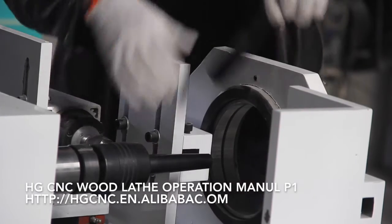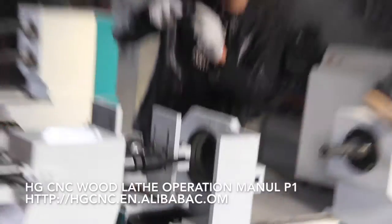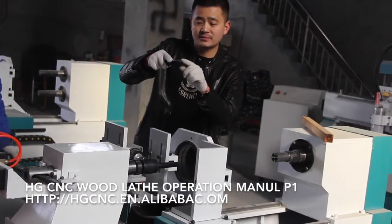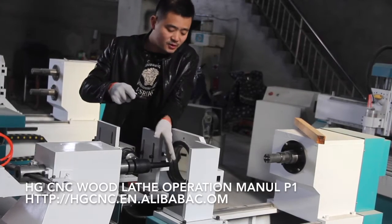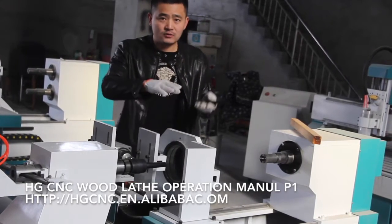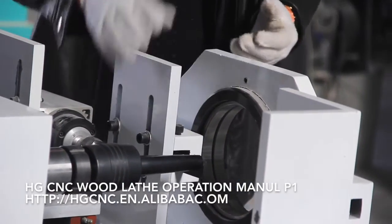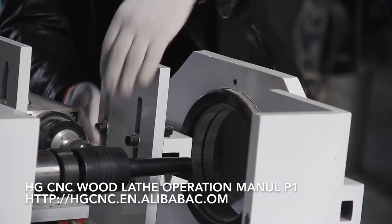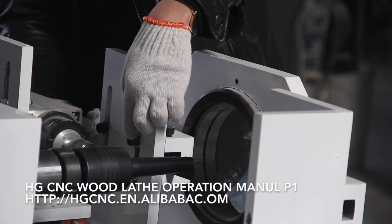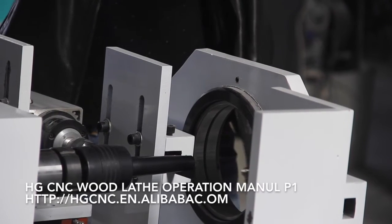You need to make sure this part, this part, and this small part here are all right under the same level. If it's not at the same level — whether it's higher or lower — you need to adjust this tool's rules here to adjust the height until it is at the same level, like this.